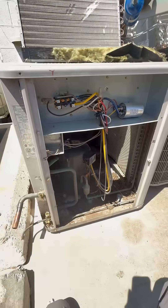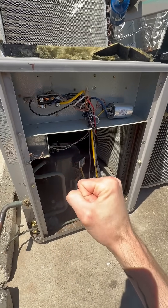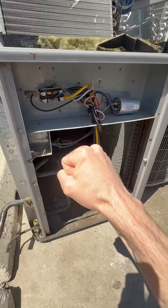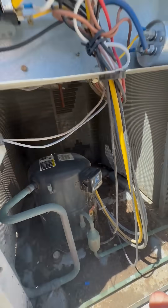All of this happens pretty much immediately. You can imagine that there's a huge amount of voltage that just surges into this unit to start the compressor and to start this fan motor all at once.